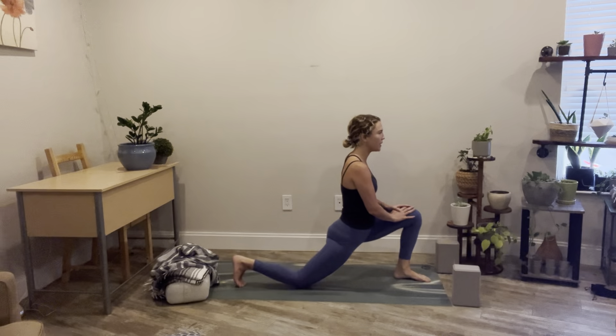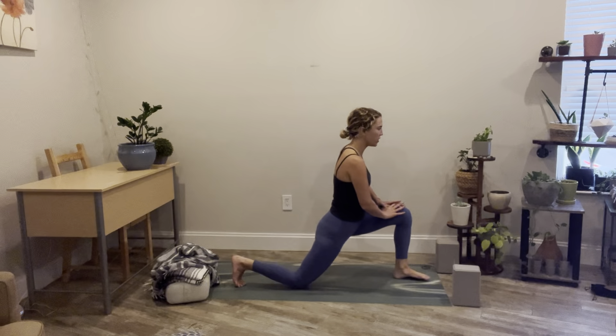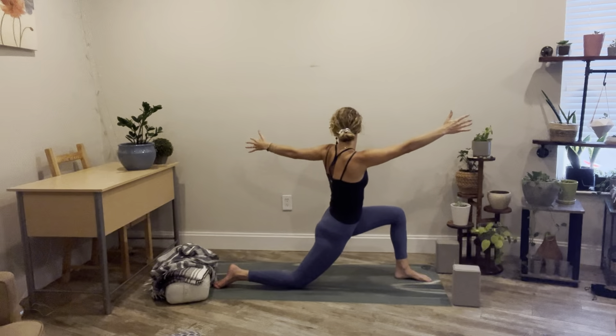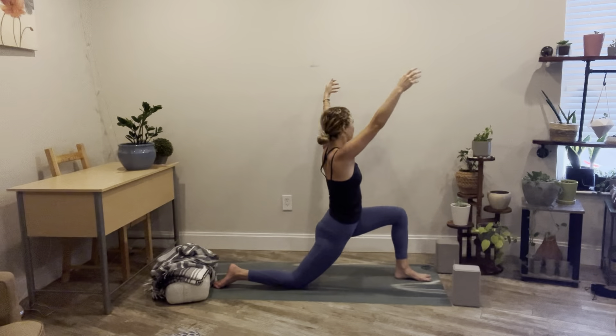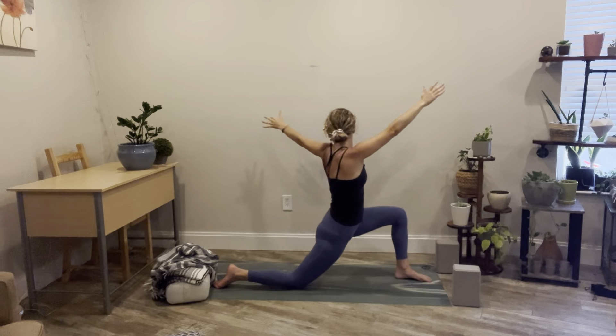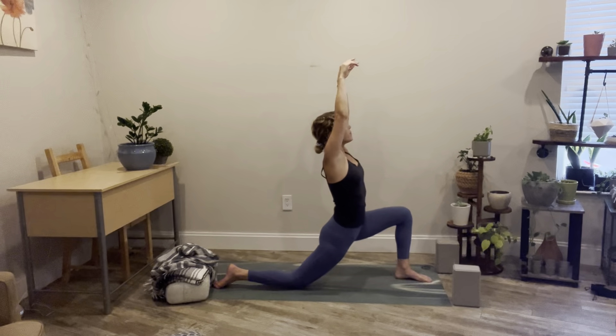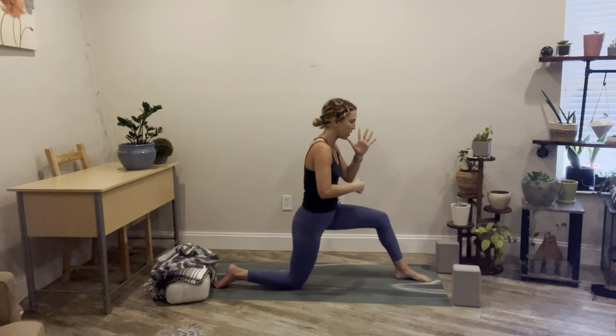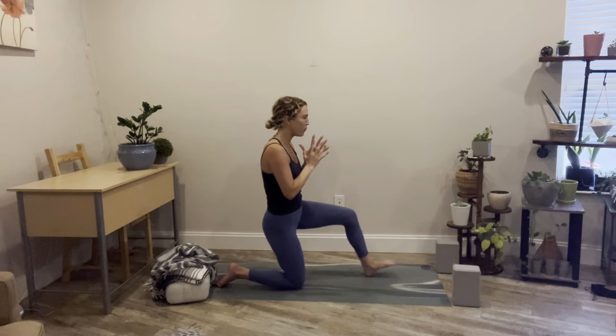From here we're going to come to a center position. Inhale, reach the arms up. Exhale — open arm twist to the left. Inhale, rise up. Exhale — open arm twist to the right. One more time each side: breathe in and out, breathe in and out. Inhale, reach the arms all the way up. Hands come down to heart center. Shift the hips back so that you come off of that left foot and bring that knee all the way back to center. Nice job, everyone. Move slowly.